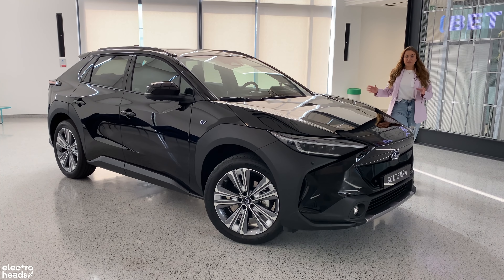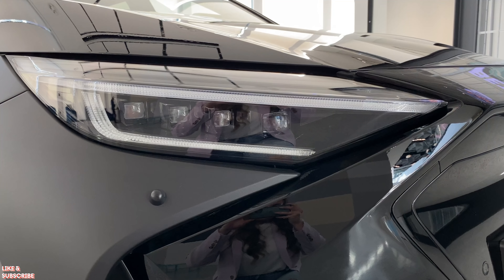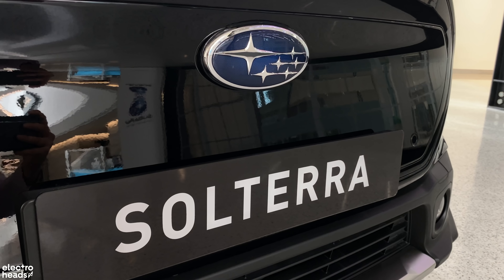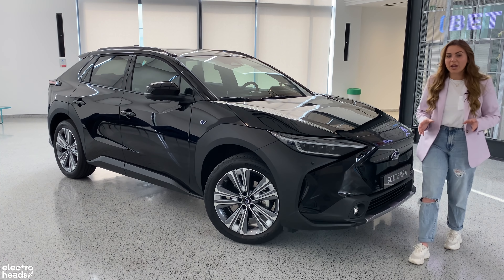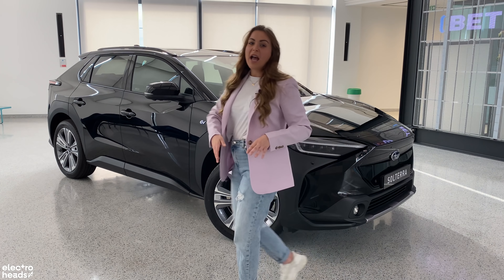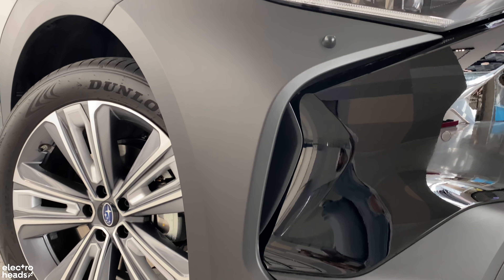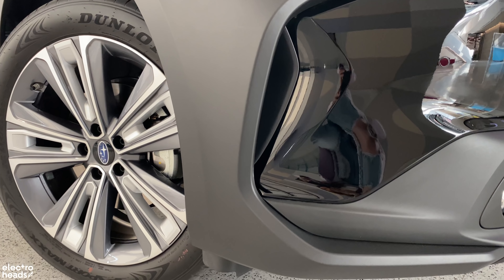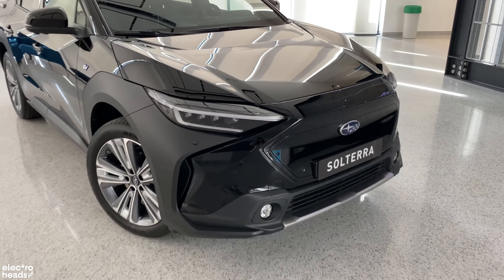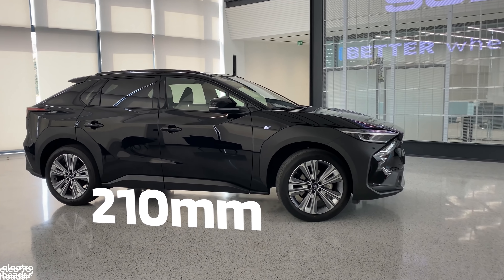The exterior design of the Solterra is sharp and rugged. Compared to its Toyota sibling, you get different LED lights and an almost blanked-off grille design rather than the smoothed-off front bumper on the Toyota. Both cars feature really rugged and wide plastic wheel arches. These are definitely going to be Marmite and they certainly demand attention, but they just hark back to that off-roading capability of the Solterra. In terms of ground clearance, it has one of the best in its class at 210mm.